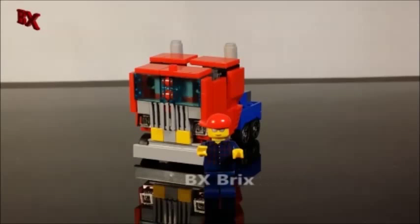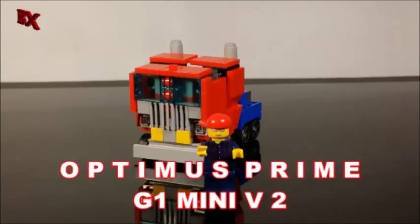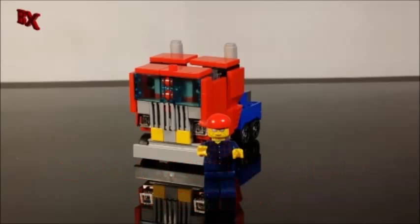Hey guys, BX Bricks back with another LEGO Transformer review. Today we got for you G1 Mini Optimus Prime Version 2. I know you guys have been waiting for this, so let's check it out.